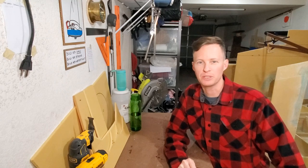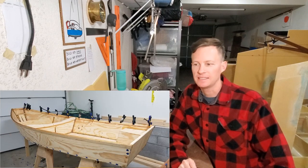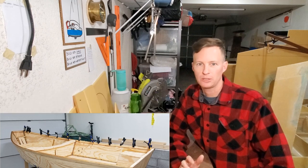So today we're going to take a break from the usual and launch a sailing dinghy that I built in my garage from towards the end of 2019 through 2020.